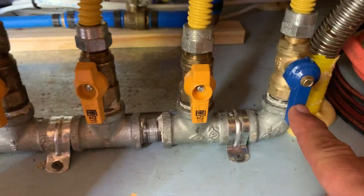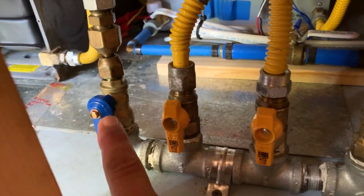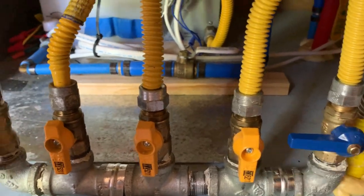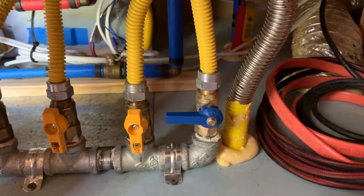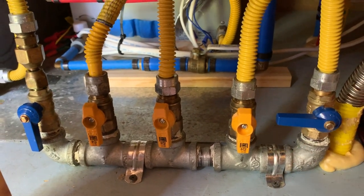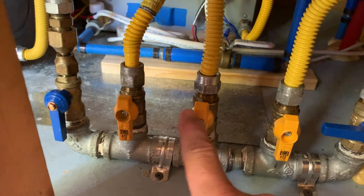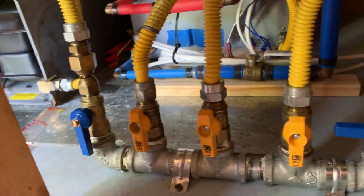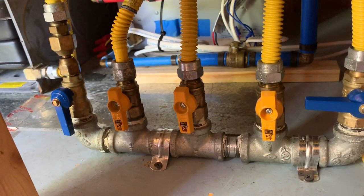This is the main shutoff valve. If I want to kill all of the appliances — refrigerator, hot water, stove, furnace — I shut this off and I've now isolated all of my appliances; they're no longer getting any gas. So in a storage situation, or if I want to work on one of these appliances, I can kill the propane right here. Same thing with any of the individual appliances — I can shut them off individually. I have to label them because I'm not sure which valve goes to which appliance, but I'll put a label on each one.